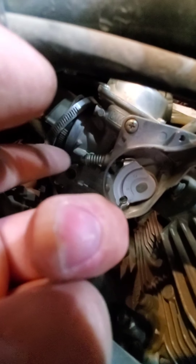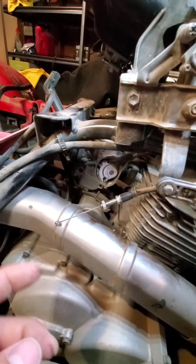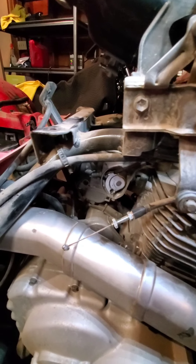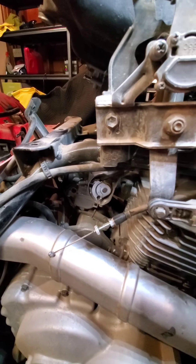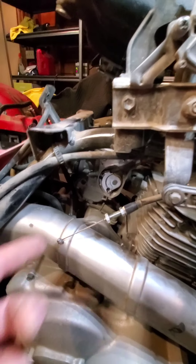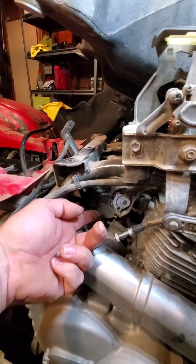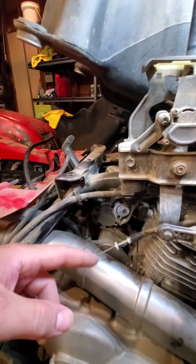Take note of where your throttle stop adjustment is currently set on your carburetor — that's one thing to keep in mind. I'm actually going to replace this carburetor because it's really old and I'm pretty sure the float inside is bad. It'll idle fine, it'll start fine, but if you give it any throttle it bogs, spits, cracks, and pops. Easing into it helps a little but it still does the same thing — a classic sign that the float is cracked. When the bowl is filled with gas and you go to full throttle, it sucks it clean and then has nothing to replace the fuel with, so the float doesn't drop to let more fuel refill the bowl.